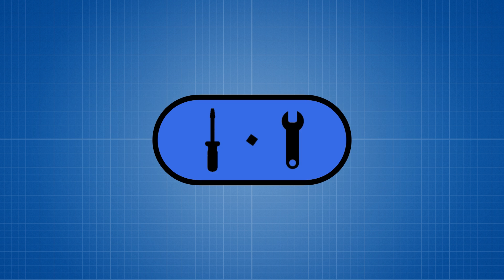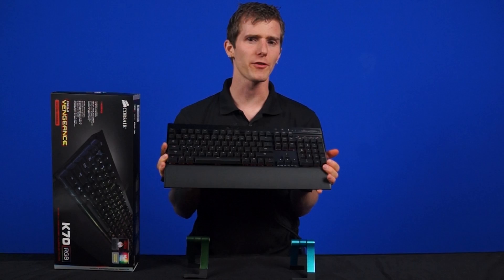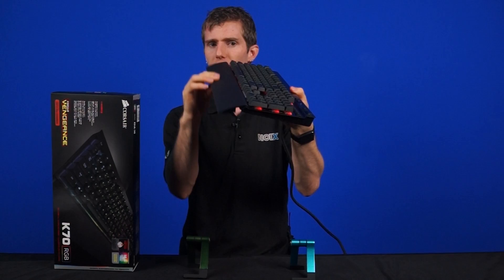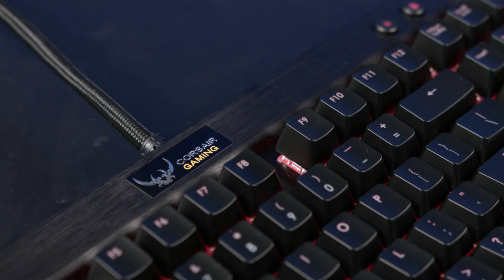Now before we get into the lighting stuff, let's first talk about the rest — it still has to be a keyboard. This is a full-size keyboard for gaming and has a rugged aircraft grade black anodized brushed aluminum finish. You're also getting 100% anti-ghosting with a 104-key rollover over USB, a detachable soft touch wrist rest, and a layout I quite like. It's a very standard layout — no cardinal sins like short backspaces or short shifts.